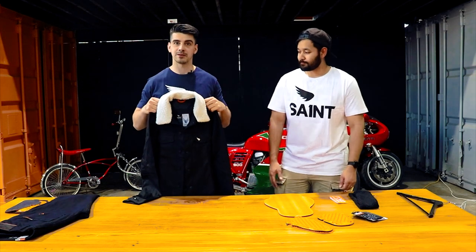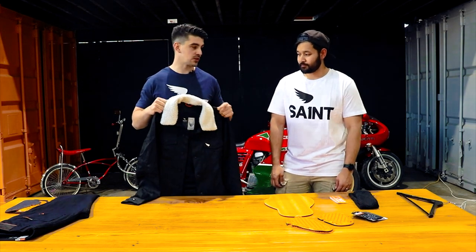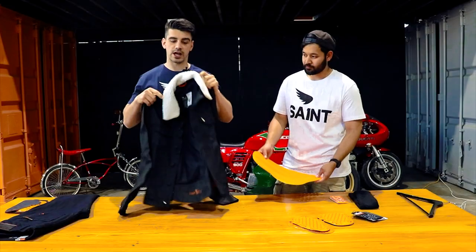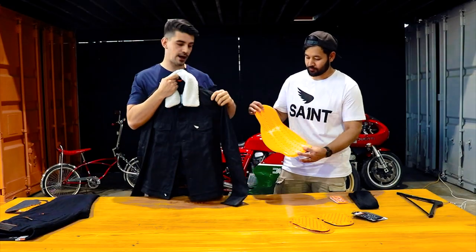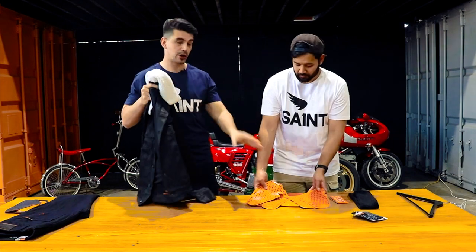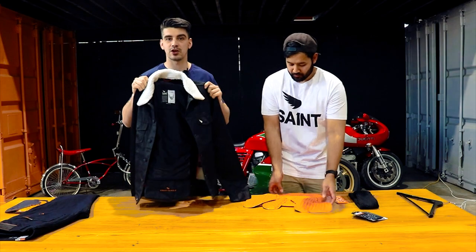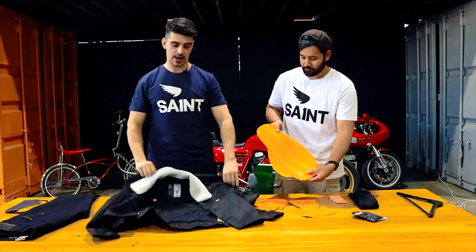It's our best-selling jacket made with Dyneema. A lot of our customers want to know how to insert the armours, so we're going to be showing you how to do that today. This jacket takes a back armour, shoulder armour, and an elbow armour. The shoulder and elbow armours take a D30 Ghost armour, and the back takes the D30 Viper armour. We'll show you how to put that in now.